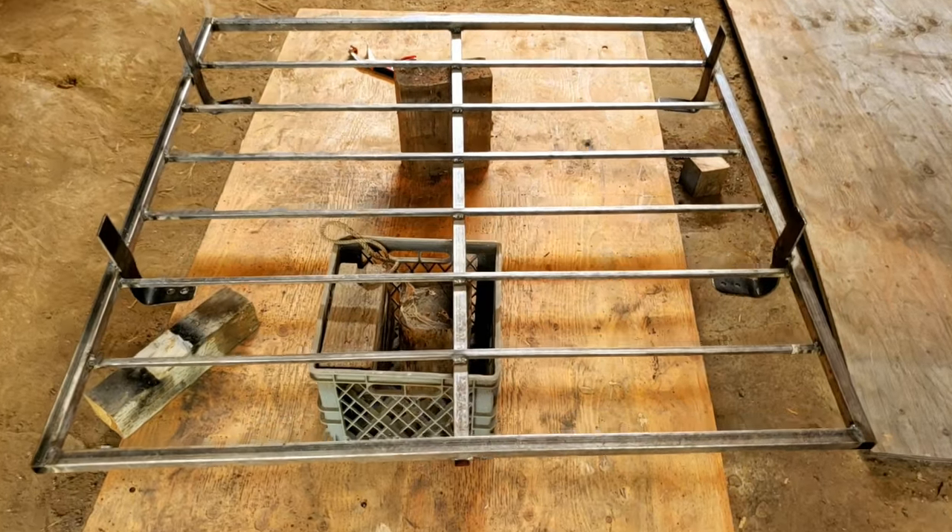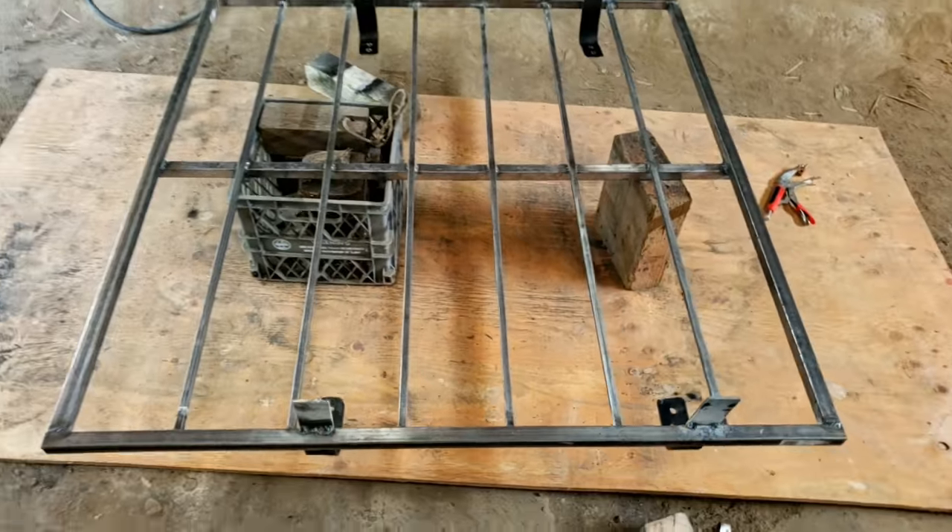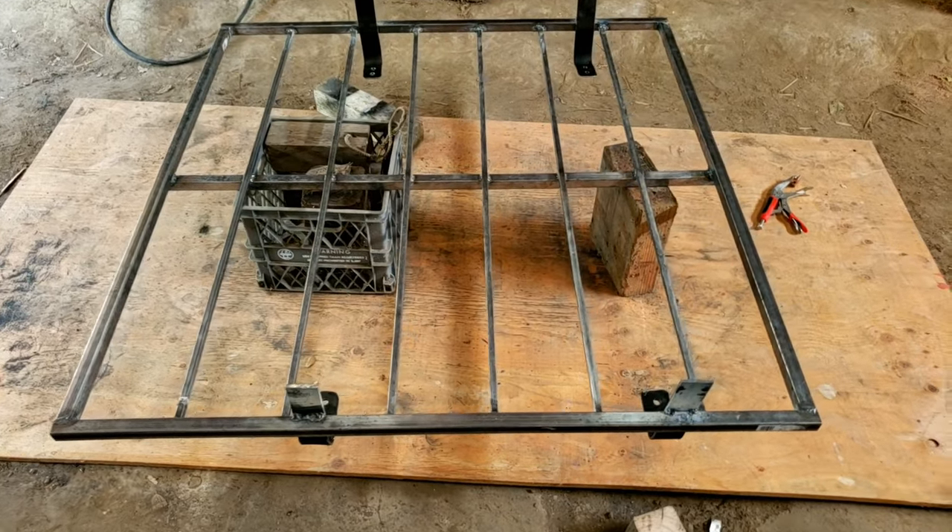We got all four mounts tacked into place. My phone is running out of memory, so I didn't get part of that on film.